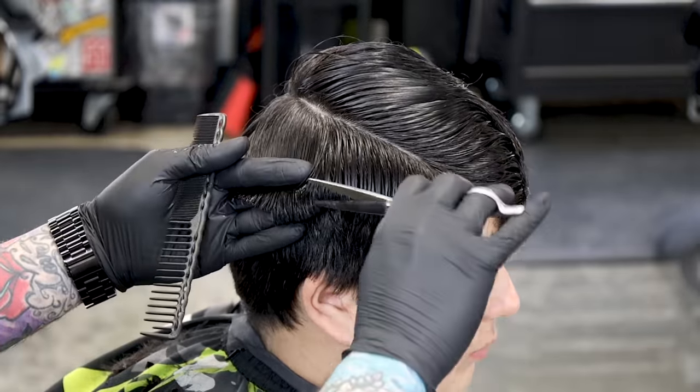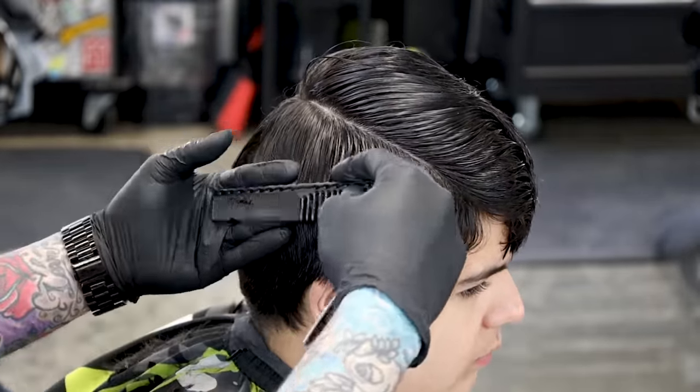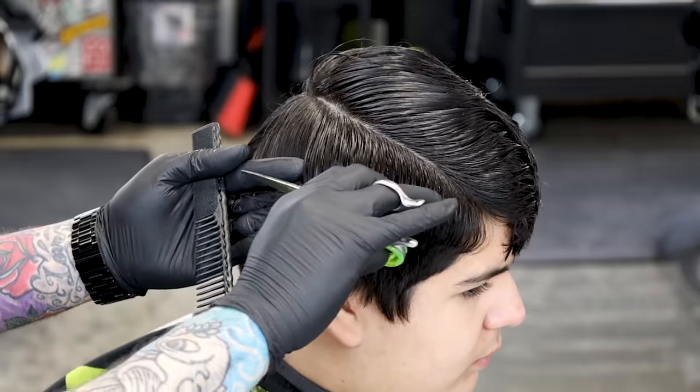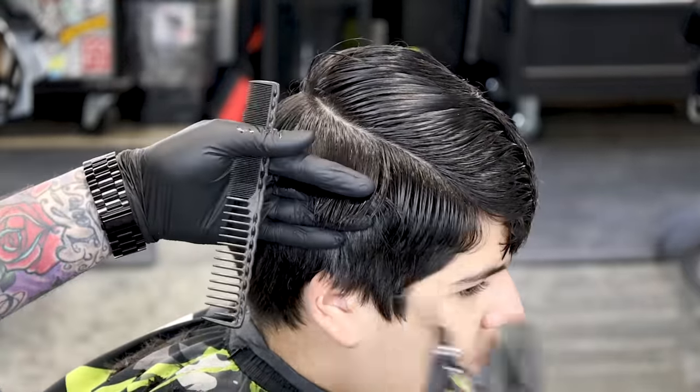Now you'll see we go ahead and start to work it around this side, curving up and working our way up to his parietal ridge on the side. We want to leave all that length in the back — he's liking that quite a bit. We want to get tight on the side so we can do a fade underneath.